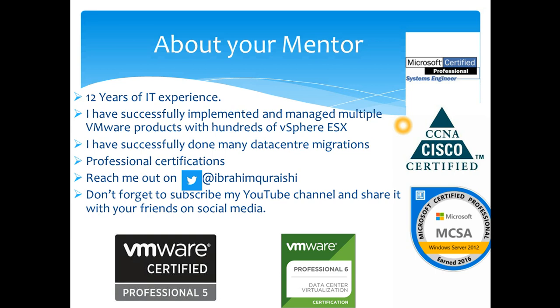I have successfully implemented and managed multiple VMware products with hundreds of ESX hosts. I have successfully migrated quite a few data centers. I hold certifications including VCP — VMware Certified Professional 5 and VCP 6 within data center virtualization — and also CCNA and MCSA.